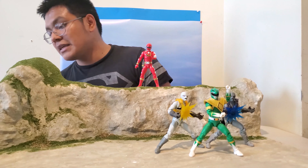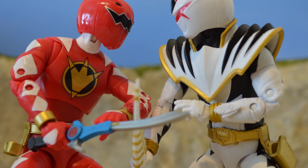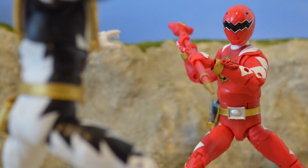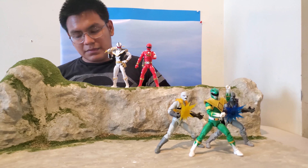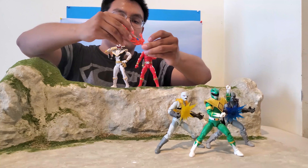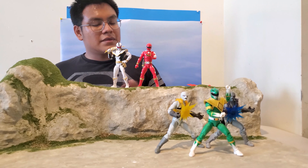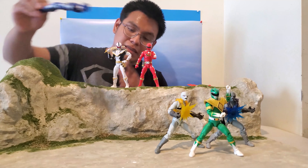You also get the Brachio Staff in sword form — he can hold it no problem and you can pose him with that. It comes with a little effect piece that slides in. He comes with two pairs of hands; the ones on are the non-grip hands, and he also comes with grip hands where the back of the hand is painted.